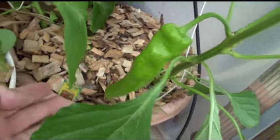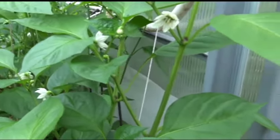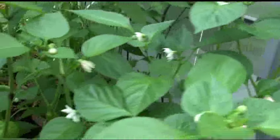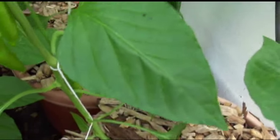Here's a baby cubanelle, and from what it looks like there are a whole bunch more flowers, so maybe we're going to see more cubanelles. Here's another plant in the back — that's a cubanelle. You can see I have two in a pot.